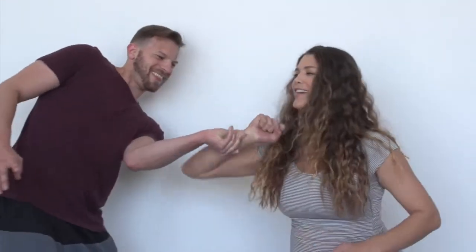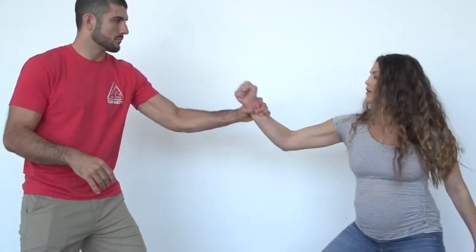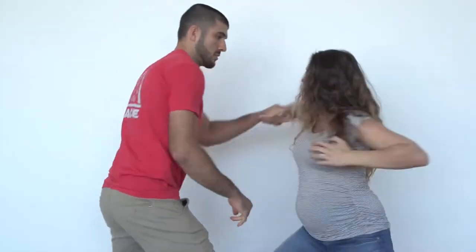Simply drive your elbow forward and pry your wrist right out. Here are the seven Gracie wrist releases every woman should know: standard grip one-on-one, standard grip two-on-one, standard two-on-two, inverted grip one-on-one, inverted grip two-on-one, inverted grip two-on-two, and inverted low.